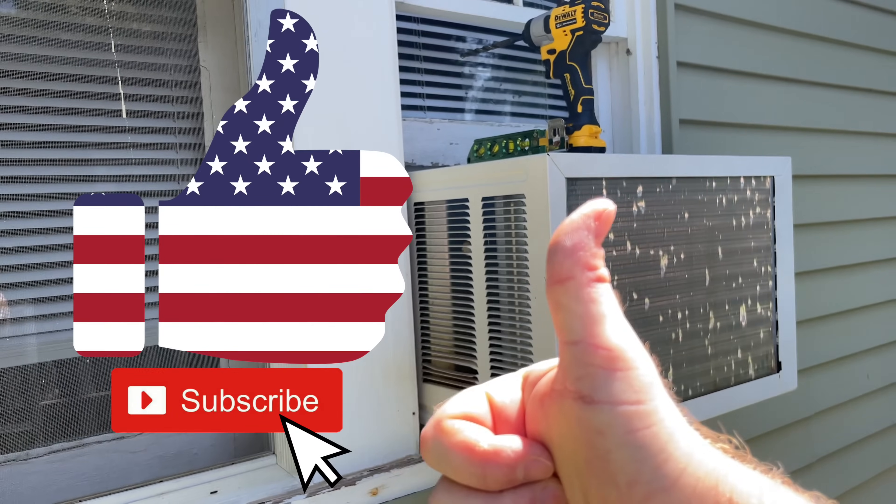If you got any value from this video, give it a thumbs up. Just put your drill away and walk away — the AC is doing what it should be.